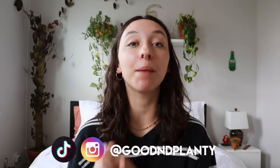Hi everyone, thanks for being here. My name is Kat and I make houseplant videos here on Good and Planty. If you love this video, please consider liking it, commenting, subscribing, or following me on Instagram — all these things help me grow my channel like a plant.